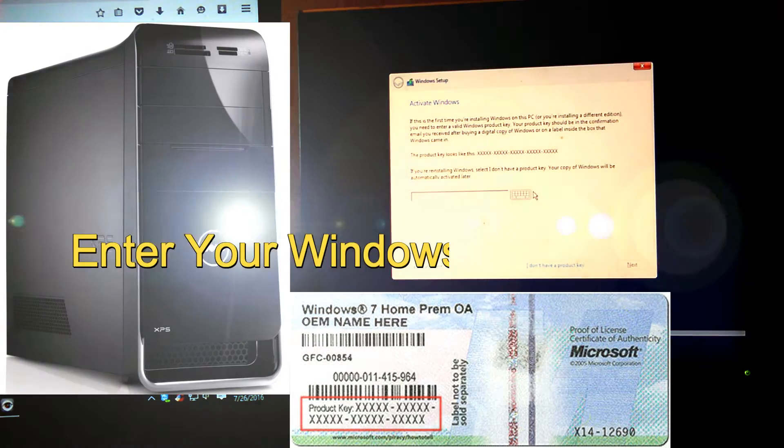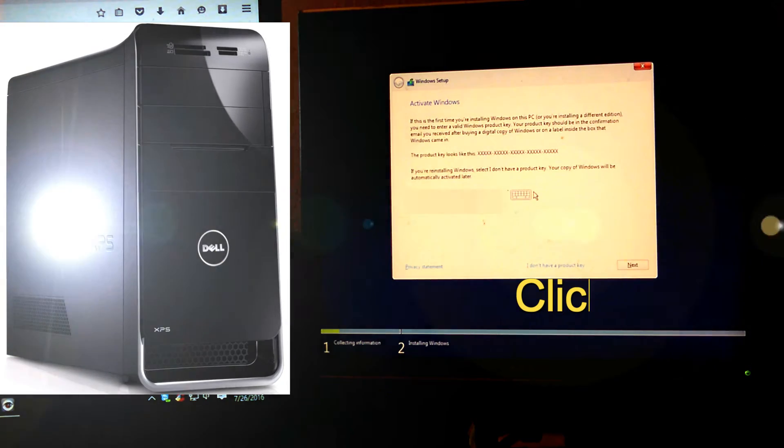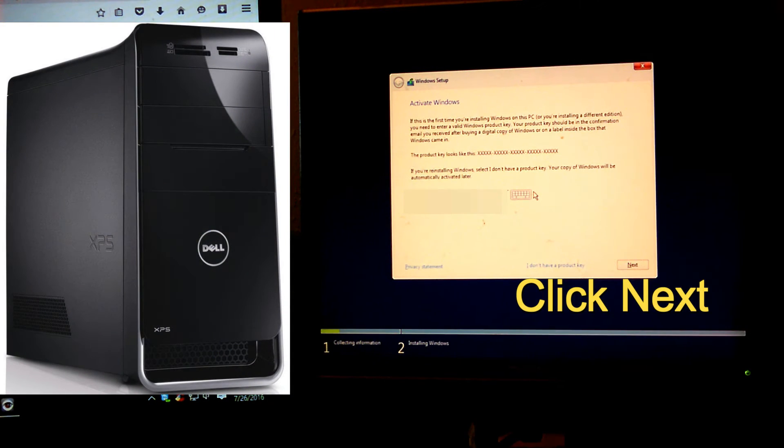This is the point where you need the product key. As I said, you'll find it on the top of the tower normally — there's a bluish sticker with a bunch of numbers and letters on it. Go ahead and start typing it in. If you're done typing it in, click Next.